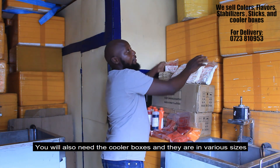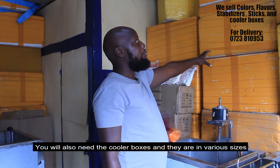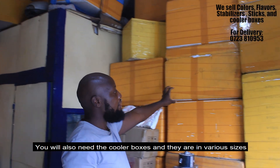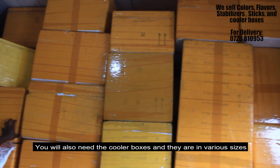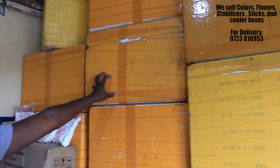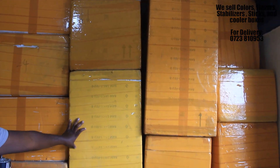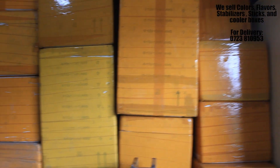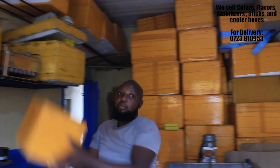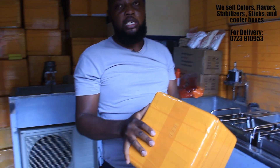You'll also need the cooler boxes. As you can see, we have various cooler boxes in various sizes, so you can purchase them according to your capability. We have them from 7 liters up to 130 liters. This one is a 40-liter heavy duty 3-inch, this one is a 40-liter normal, this one is a 65-liter cooler box, this one is a 115-liter cooler box, this one is a 130-liter cooler box, and this is the smallest one — a 7-liter cooler box.